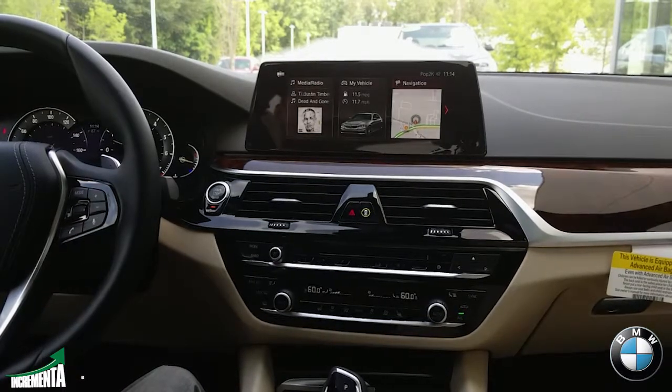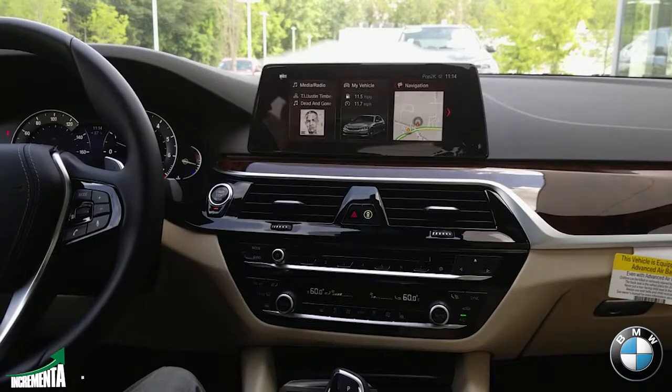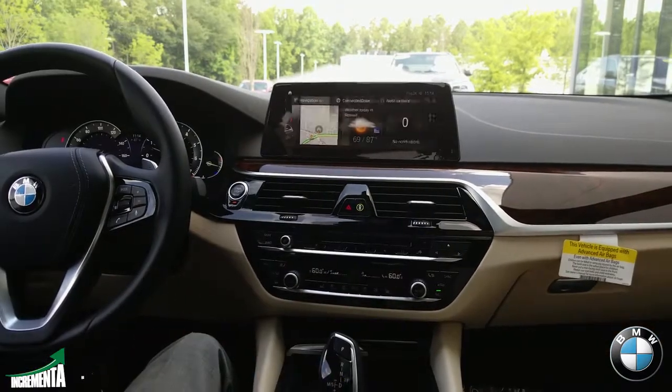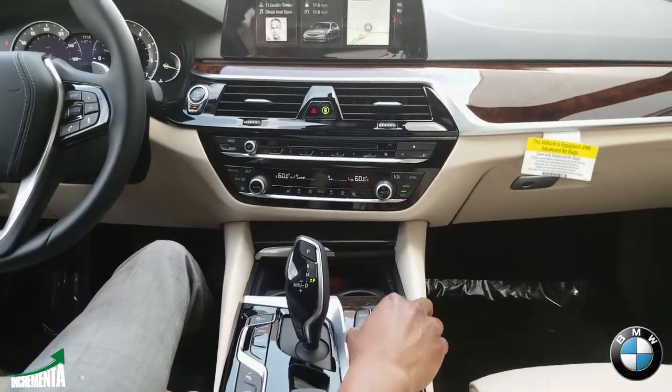This iDrive system is a 6.0 version, and today I'm just going to be highlighting some of my favorite features. You still have your iDrive controller here, which is a touchpad, and you can still use this to navigate through the system of the vehicle.